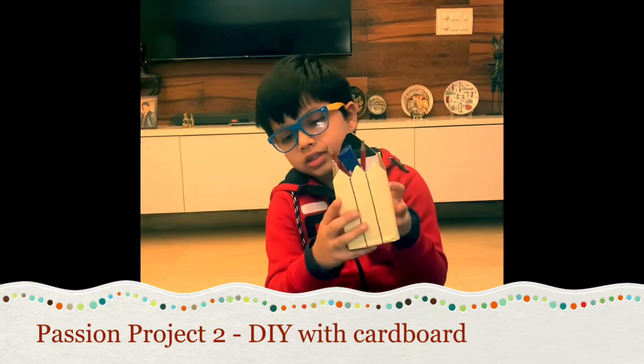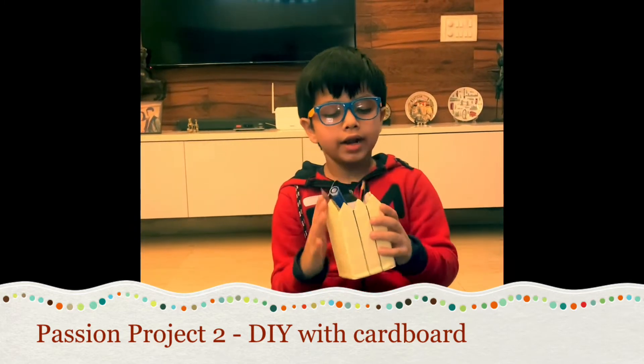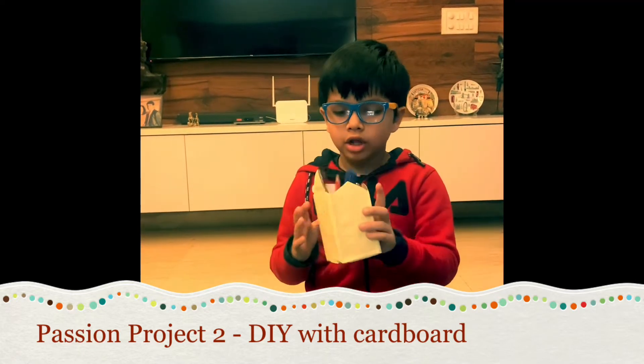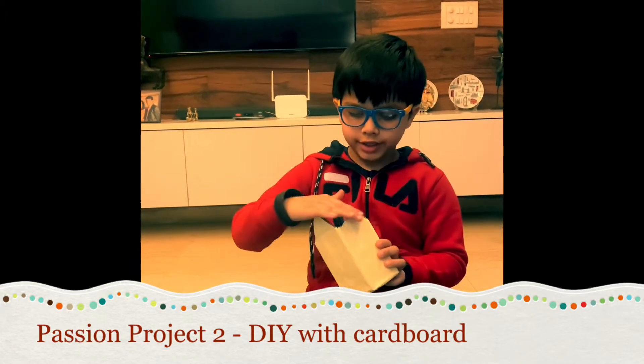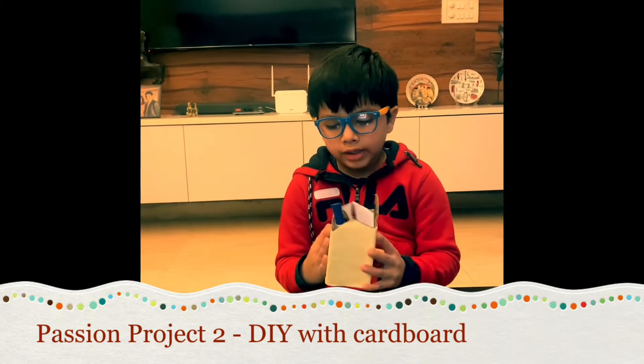This is my pencil stand. First I drew it, then I cut it, then I stuck it with glue, and then I decorated it.